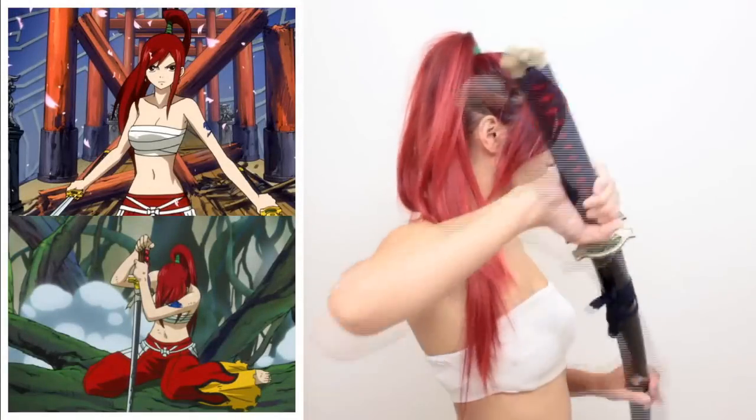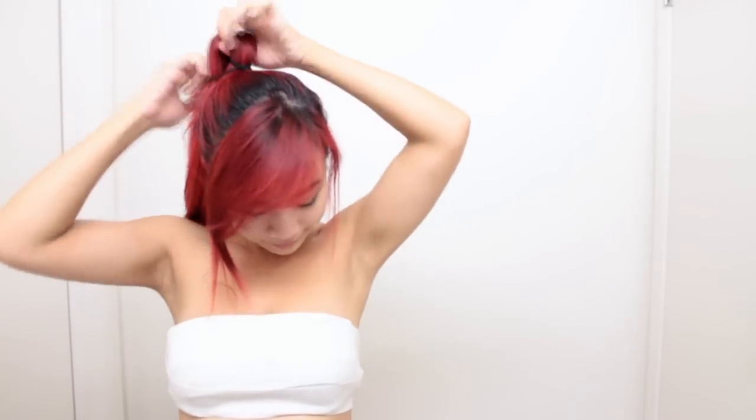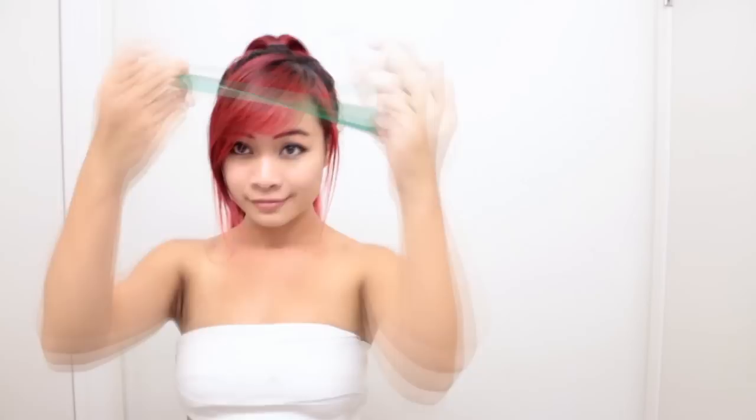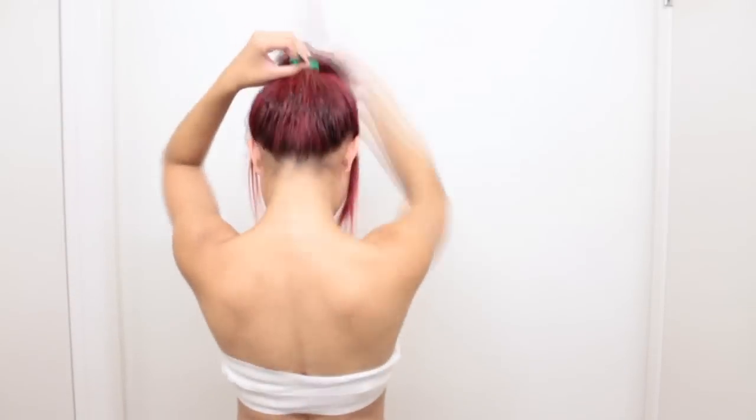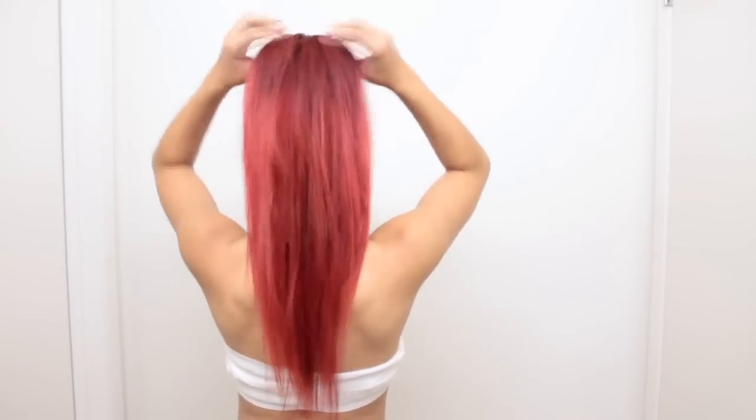The last hairstyle is the ponytail that Erza wears in her Japanese samurai clothes. It's an edgy look that will instantly make you feel fierce. Start by tying your hair into a high ponytail with a strong hair tie. Grab the sides and pull it forward so it fans out and sits on top of your head. Wrap a green or white ribbon around the base of your ponytail a few times and tie it in the back. Your ponytail should do a pretty good job covering the ends. That's really all it takes to have this cool samurai hairstyle.